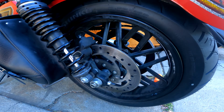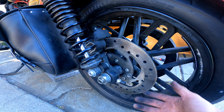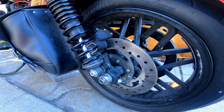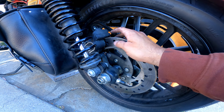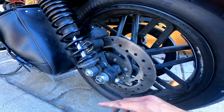I already went ahead and cleaned this up a little bit just so I could see where my adjustment is. This is just so I can align my wheel without using the tool, so we're gonna back this out three full turns just so I know where my adjustment is.